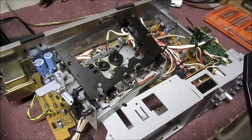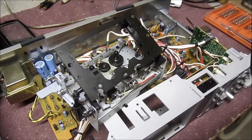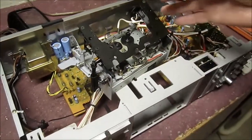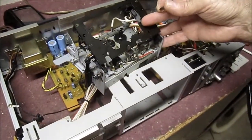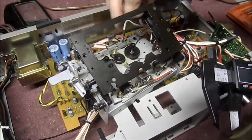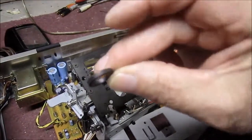Hi guys, I'm back with another quick fix for a cassette player. This is a Nakamichi BX125 and I've taken it all apart so I could get the motor and the cassette drive out. The problem is it wasn't rewinding properly, so I had to change this little rubber wheel here — and this was the one that I took off.